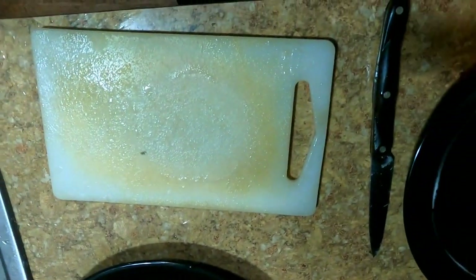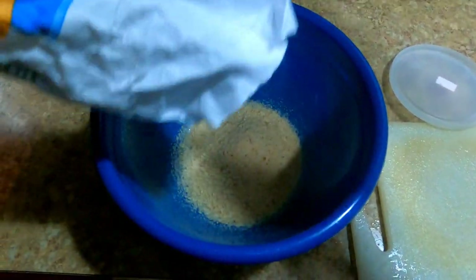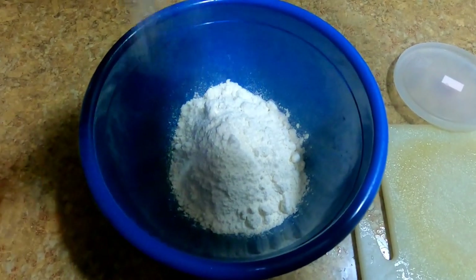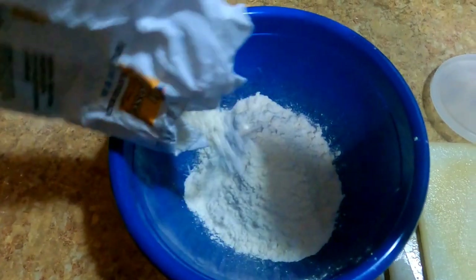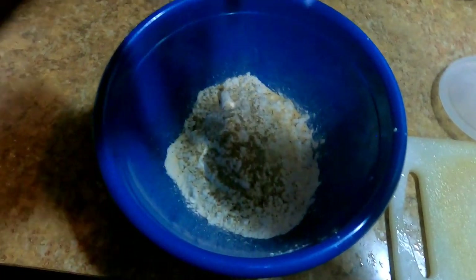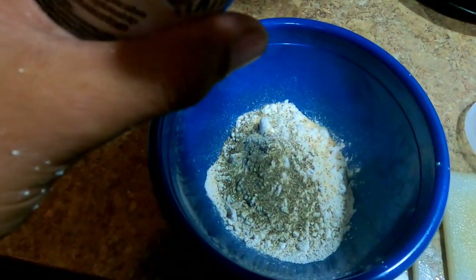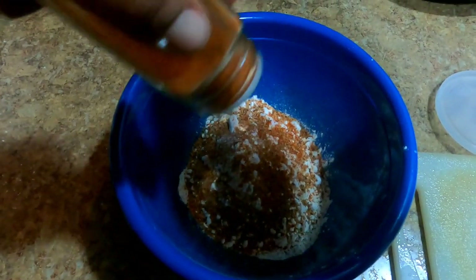We're going to fry them up in butter. Let's get the seasoning and coating ready. I'll put some breadcrumbs — you can put any kind of breadcrumbs you want — then flour, a little bit of salt to taste, maybe a little more flour to make sure I have enough for all the pieces, garlic, pepper, some chupacabra steak seasoning, and cayenne pepper. Give it a stir.